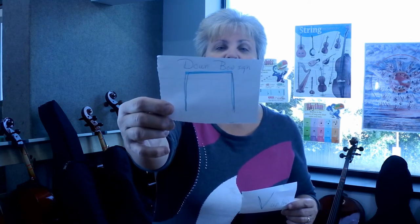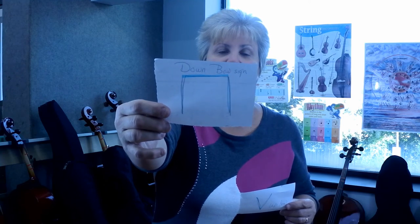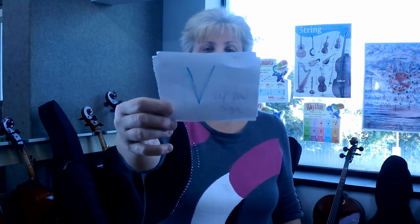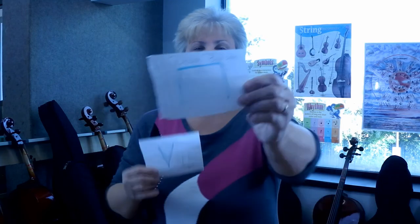The down bow sign looks like the top of a square or an N — down bow. The up bow sign looks like a V out of the alphabet — up bow, up bow, down bow. And these are the signs for the bow directions.